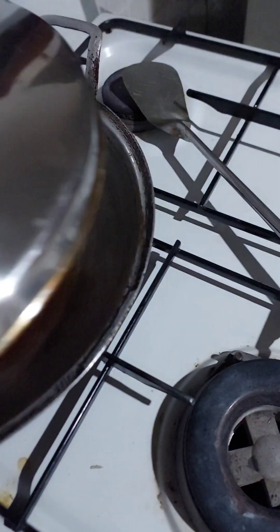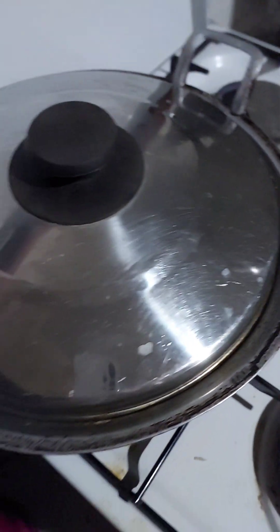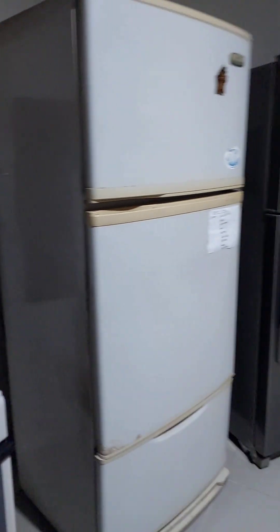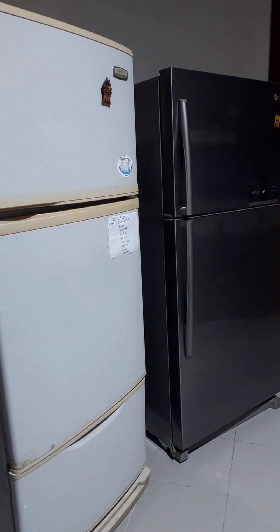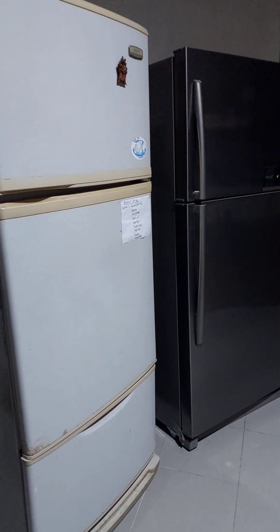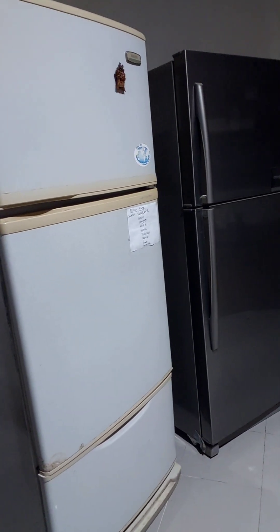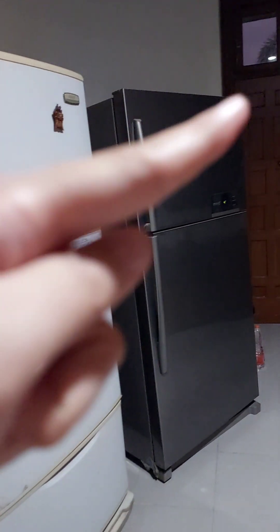We close the lid again. After that, you can put it in the refrigerator if you want it to be stored and fried not this day — maybe tomorrow or the day after tomorrow. You can put it in the fridge.